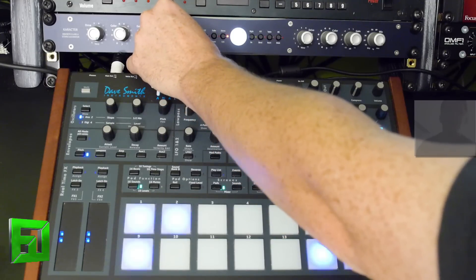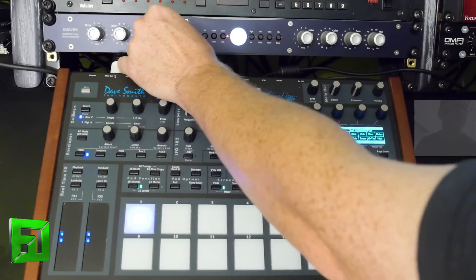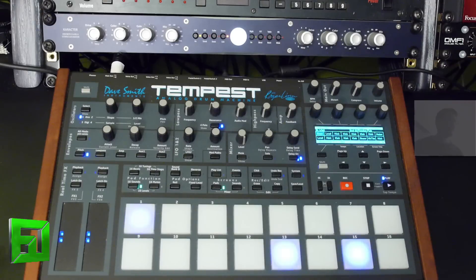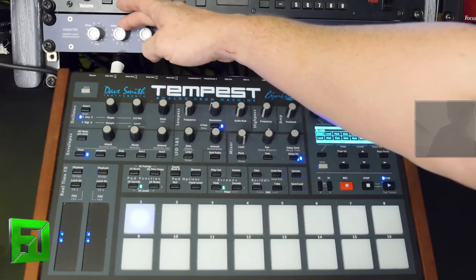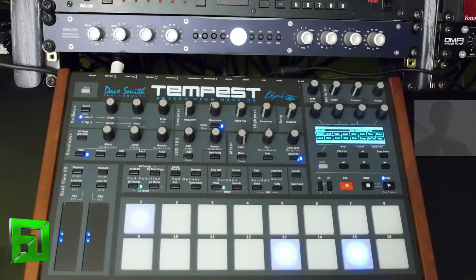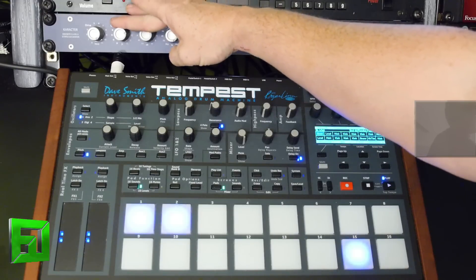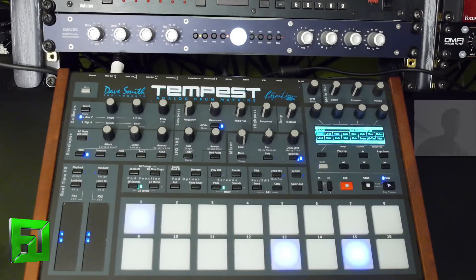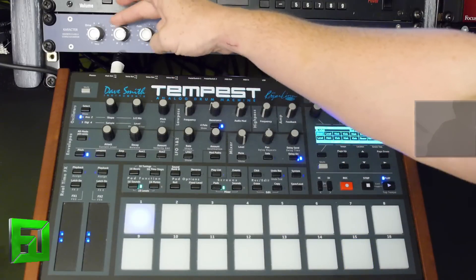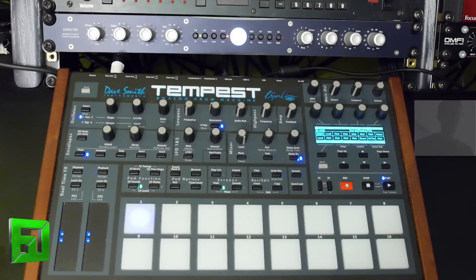Back it off even further. Now, the color knob is going to allow me to really adjust my harmonics. If I take it all the way to the left, I can get this really dark, subby sound, and if I bring it to the right, I'll get this very top-end distortion — a very lo-fi kind of sound. And of course, 12 o'clock is a more neutral, flat color knob position.